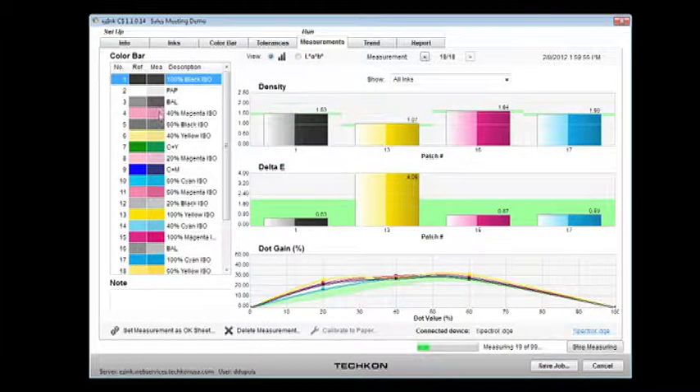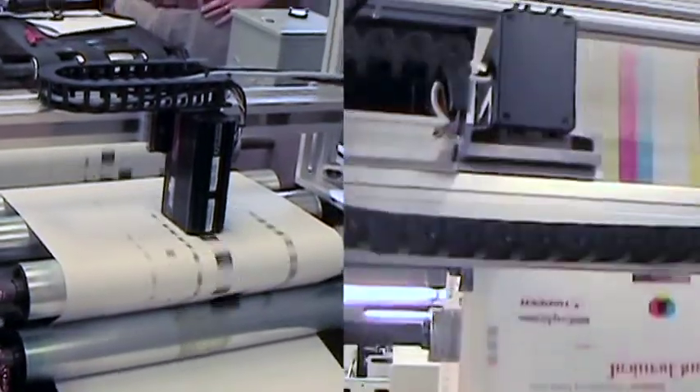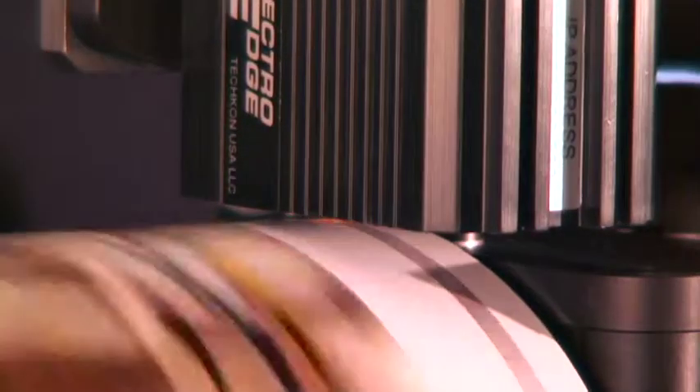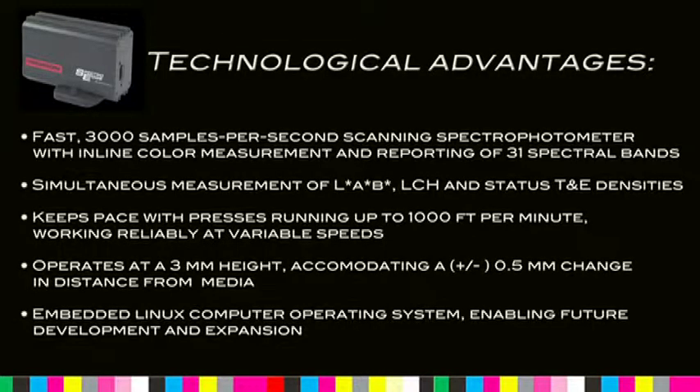The SpectroEdge design is easily adaptable and suitable for implementation with a wide range of printing presses. Key technological advantages include a fast 3,000 samples per second scanning spectrophotometer with in-line color measurement and reporting of 31 spectral bands, simultaneous measurement of LAB, LCH, and Status T&D densities, keeping pace with presses running up to 1,000 feet per minute and working reliably at variable speeds.